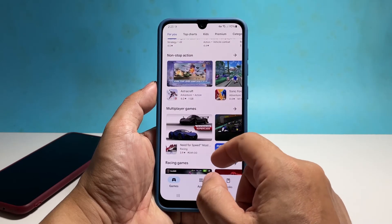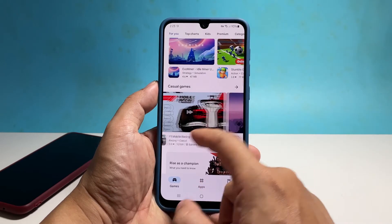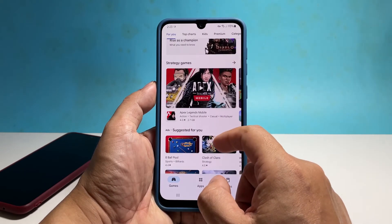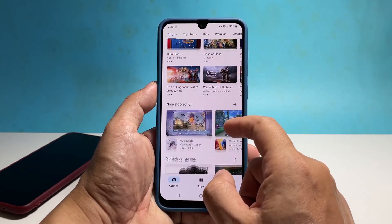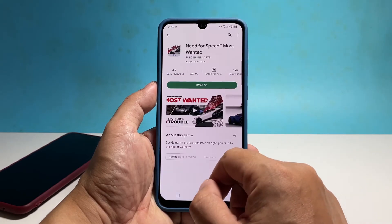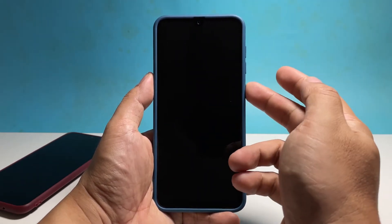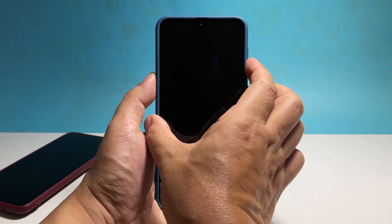You only have to do a couple of procedures to fix it, and the first one is the force restart. Doing so will simulate battery removal and power shock your phone. This is often enough to make a device respond again even if its firmware has crashed. To do so, press and hold the volume down button and the power key for 8 seconds. This will trigger your phone to boot up.